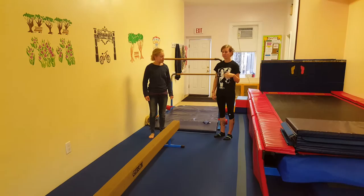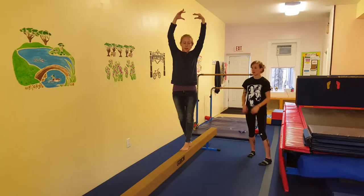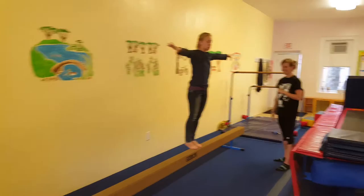For the balance beam warm-up, they'll do their walking straight on their tippy-toes — tiny, tiny baby steps — focusing on stretching as tall as they can. Walking forwards, then walking sideways each way. Make sure they're stressing the point, step, point, together sequence.